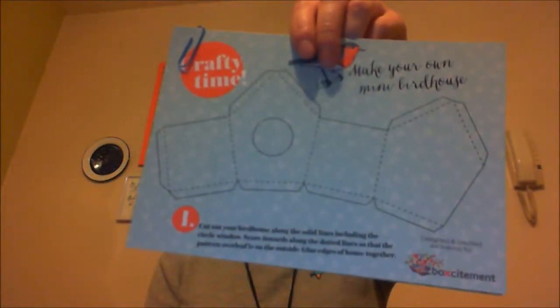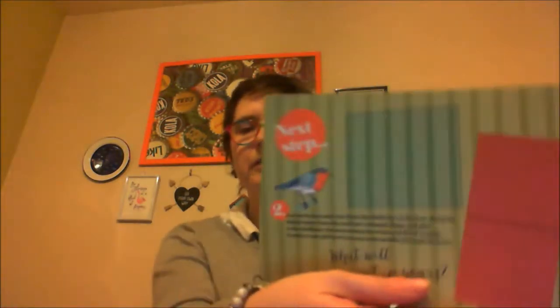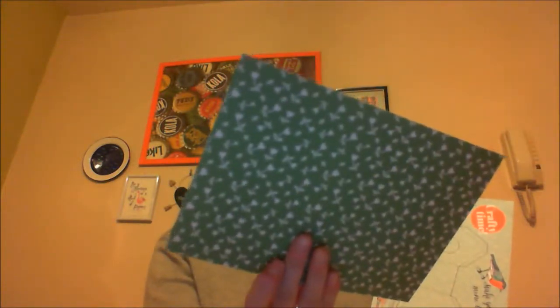They also have a little crafty item here — it says 'Make your own mini birdhouse.' So there you go! There's some card packaging at the back which helps with that. You've got the instructions there and some more instructions. That's really cool — it's a nice little crafty thing, obviously not for real birds since it's quite small and made of cardboard, but it's a nice little ornament.